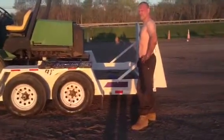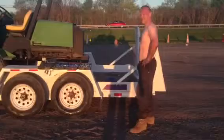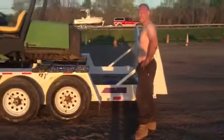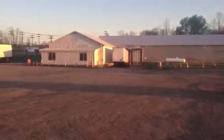We're demonstrating today how to put a fake tag on a trailer. It's very simple. First you have to find a fake tag — we've got one off of that trailer over there.